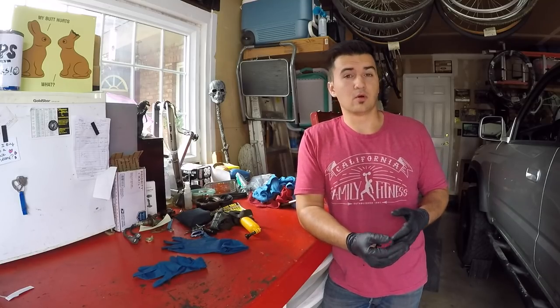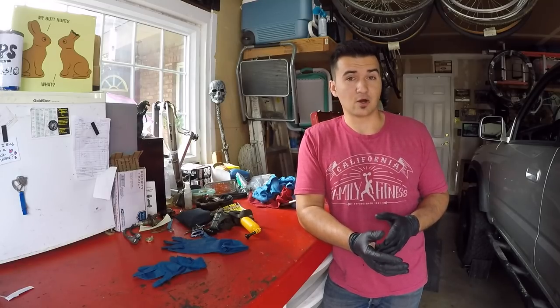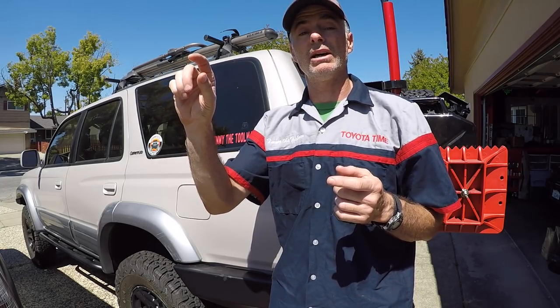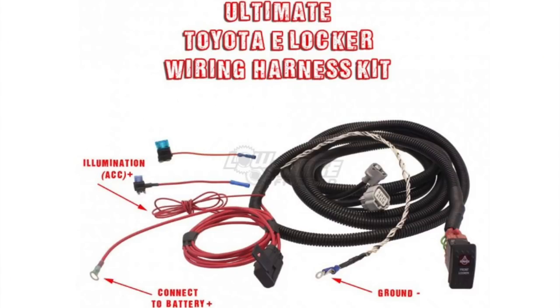After we swap the rear axle, we're going to wire up the OEM switch, ECU, and harness to make it work just like OEM, so the dash and switch will light up like it came from the factory. If you got the e-locker rear end but didn't get the necessary plugs like Sage did, you can buy a pre-built wiring harness from Low Range Off-Road — we'll put a link in the video description. It's basically plug and play; no soldering or butt connecting required.